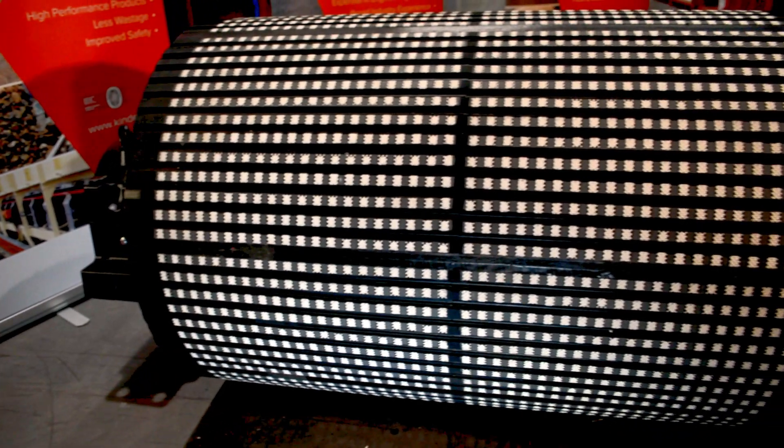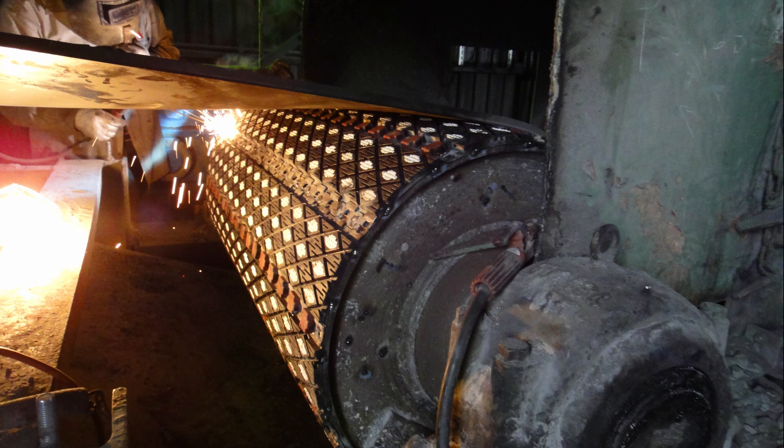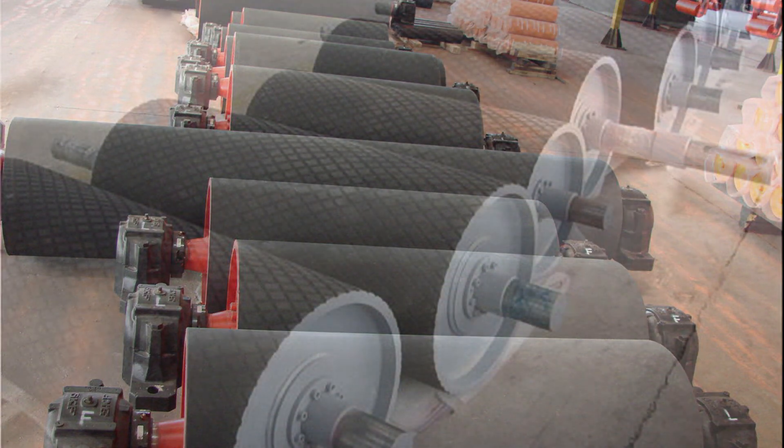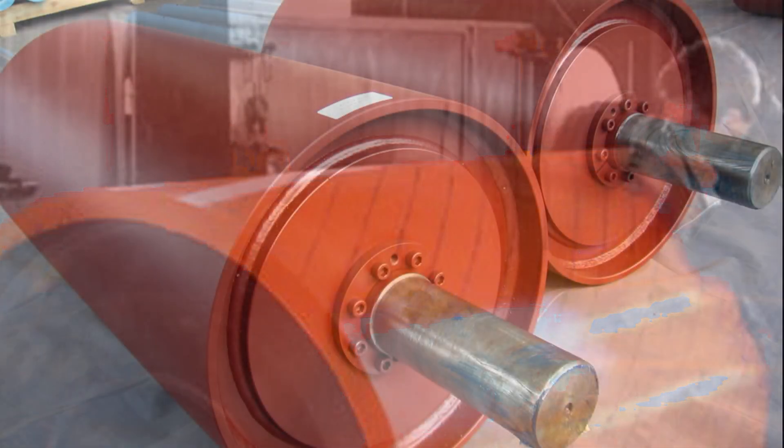Moving on to lagging. We can apply a ceramic lagging, slide lagging which uses a weld-on retainer system, rubber in plain or a chevron or diamond groove pattern, polyurethane, or just a bare steel shell.